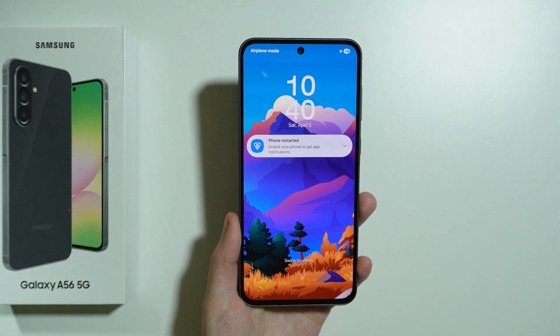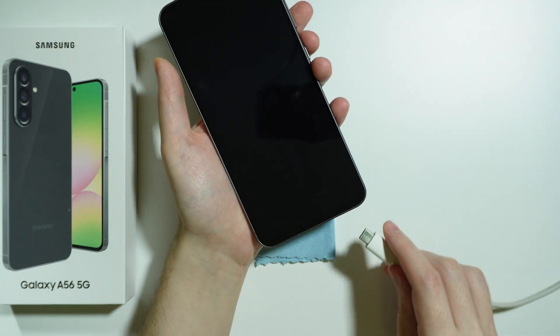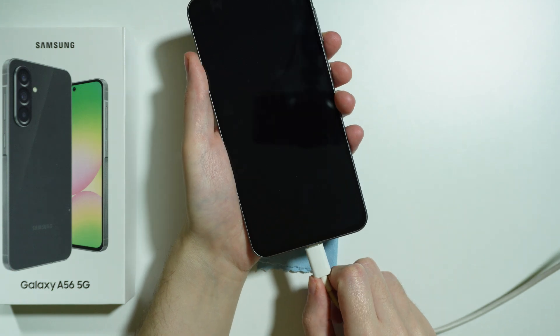And in order to do so, first we need to use the USB cable — we need to connect our phone to a computer, so just plug it in.